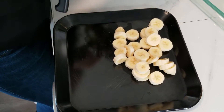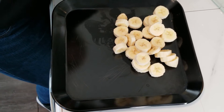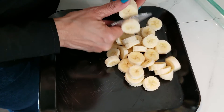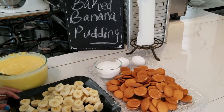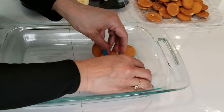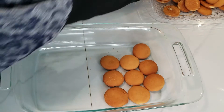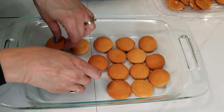I've cut two bananas already, and I sort of cut the bananas on the thick side — try to get them all the same size. So what we're going to do is build the banana pudding by putting the cookies on the bottom first. Banana pudding is really easy and so good to eat, but I prefer the baked banana pudding over the instant banana pudding.